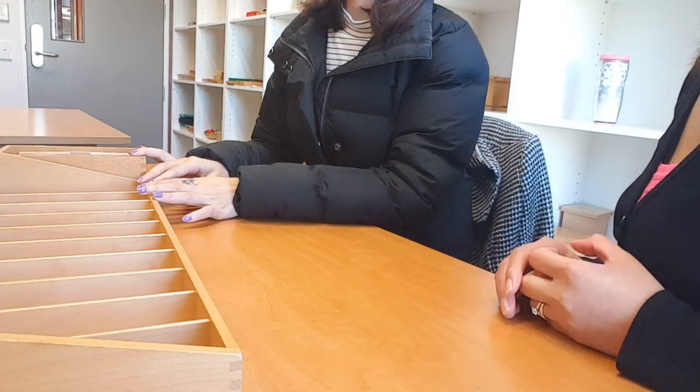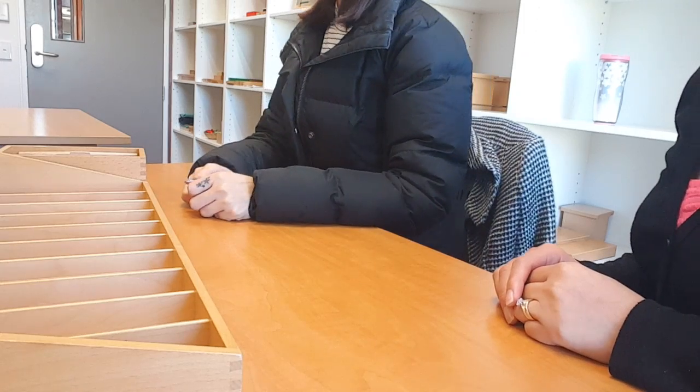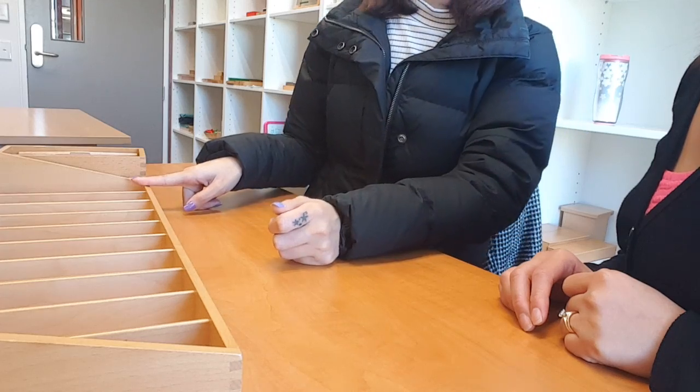This is the spindle boxes. Now I'm gonna show you how to work with the material. So here is the number zero to nine.